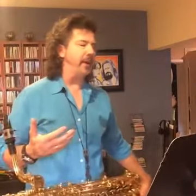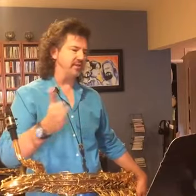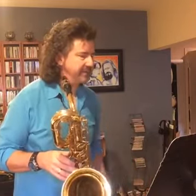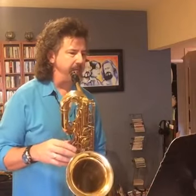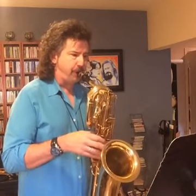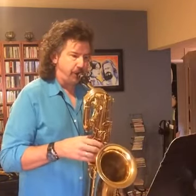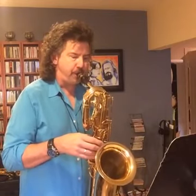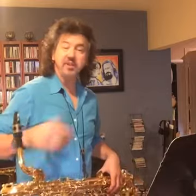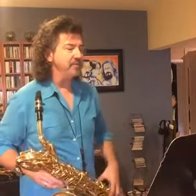An idea that I use a lot in my playing and in my teaching is the idea of playing something at regular time and then at half time — essentially having two tempos that you practice at. Like I haven't seen this for 10 days or something. This is going to be pretty nasty, but I'm going to try to play it somewhat in time. I missed about three quarters of those notes, but I got the rhythms pretty well. So now, instead of playing at that regular time, I'm going to play exactly half time.